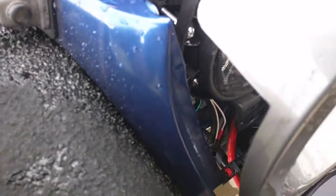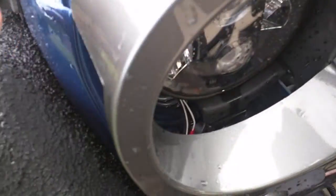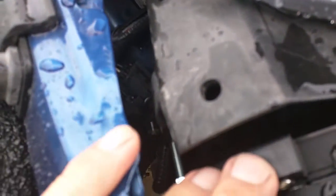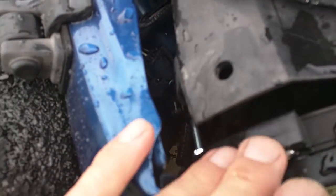Alright guys, so I thought I'd do the write-up I said I was going to do on the headlight that I had that was busted. I had an adjuster screw that was stripped out and busted. This housing was pretty much held up with a zip tie into that hole there, because it was busted. If I didn't have it zip tied up there, it was just going to fall forward.